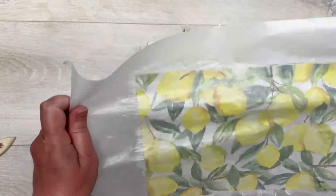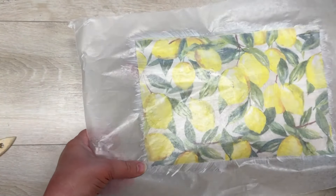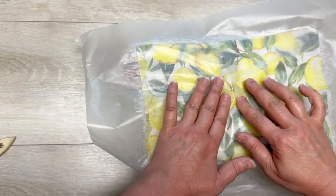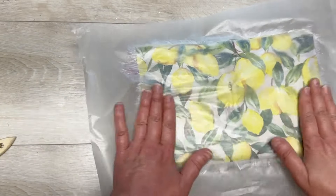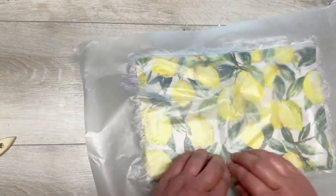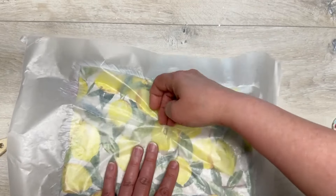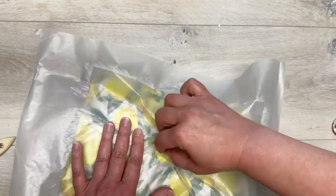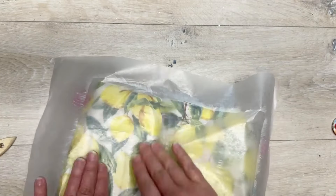I decided to clip the flap so that it didn't open. Then I'm going to take my wax paper with the napkin and fabric Mod Podge and put it on the front side of our purse. Now we're going to rub so that the napkin sticks to the purse and the wax paper comes away. Does that make sense? This is so gratifying — I love doing this, it's addictive!